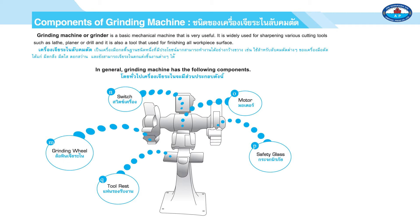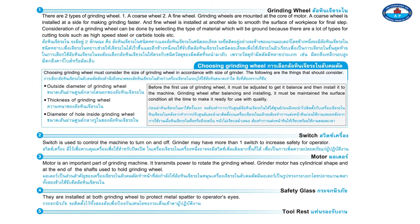Page 127. The main components are: one, grinding wheel; two, switch; three, motor; four, safety glass; five, tool rest. There are two types of grinding wheels: one, a coarse wheel; and two, a fine wheel. Grinding wheels are mounted at the core of the motor.